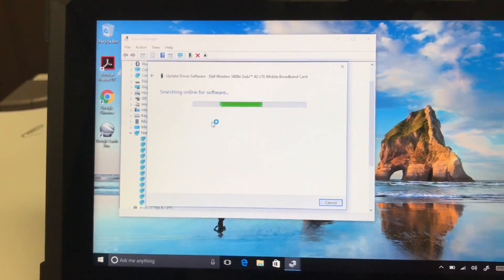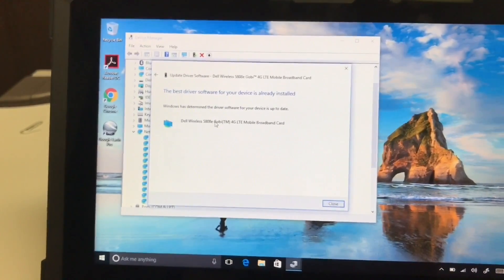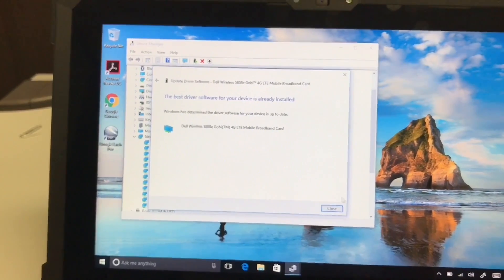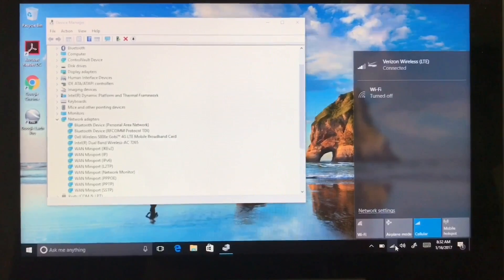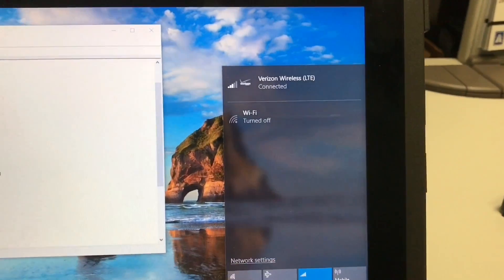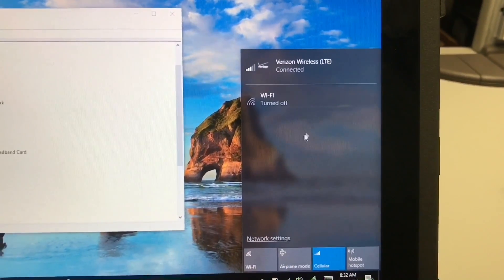Click Update Driver Software. This is exactly what I just did. I had the recent driver, and once I updated it, I received this Verizon Wireless LTE option.